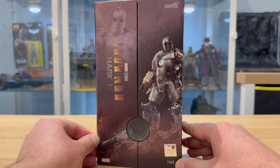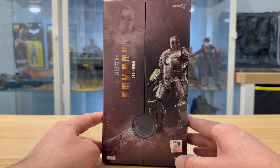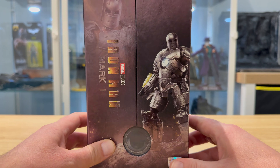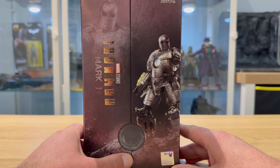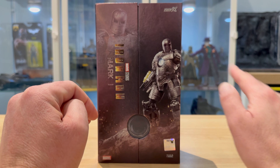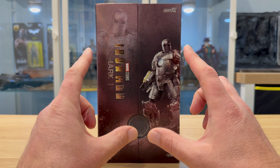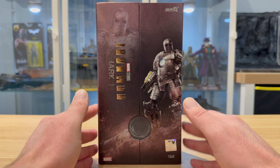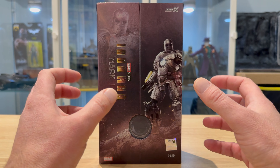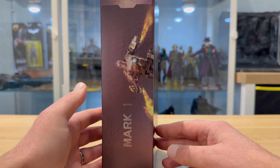From ZD Toys it is Iron Man the Mark 1 version — obviously you know how he started, just putting the suit together in a cave. ZD Toys do, I believe, the complete range of Iron Man suits. I don't think I'll get the whole range, but I really like the Mark 1 — it's all chunky and clunky, which is exactly the sort of thing I like. Although this is made by ZD Toys, their name isn't really on the packaging that I can find.